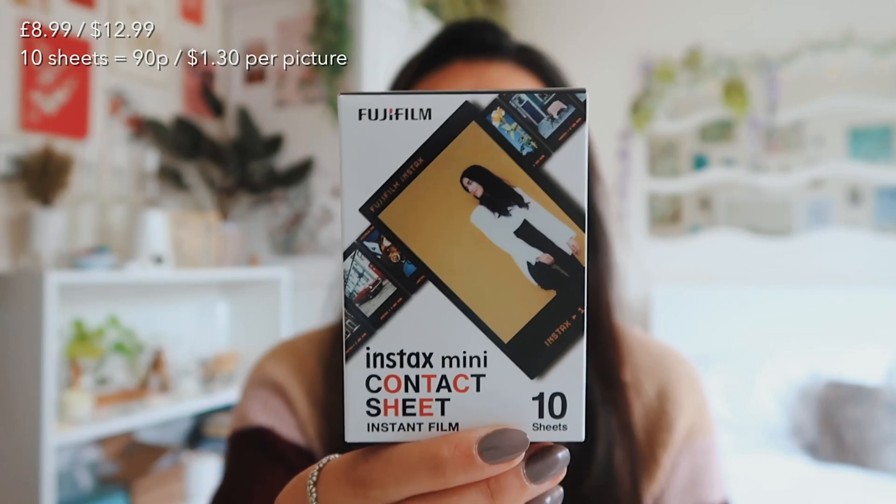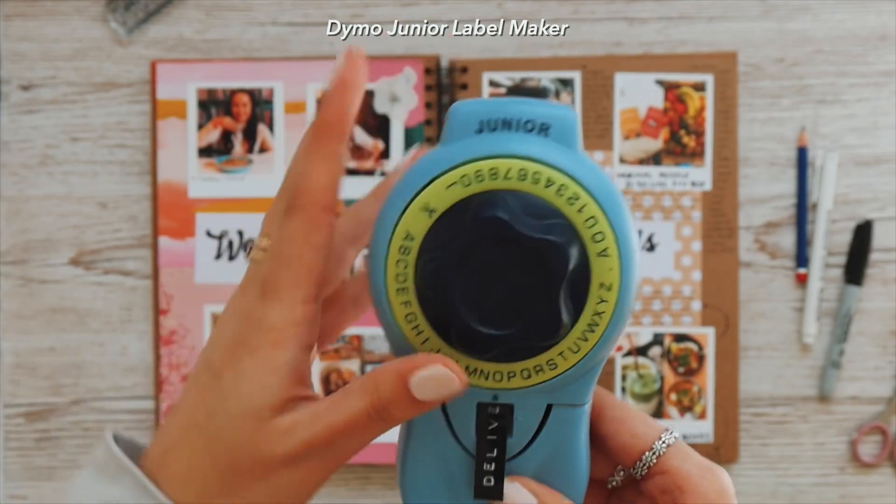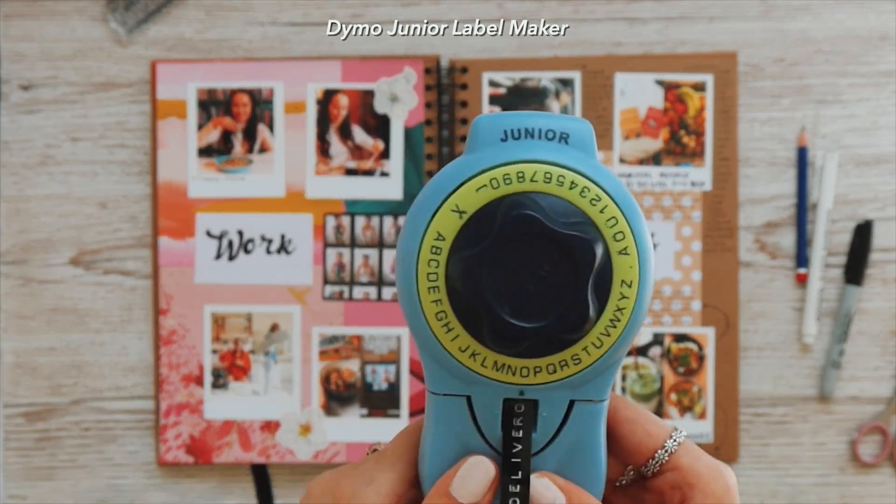Starting off super simple, we have some instant film. This is the new film that Fujifilm has come out with. My sister got this for me to go in my Instax mini link printer and I can already see a retro London scrapbook page in mind. I also ran out of the label tape inside my label maker, so rather than just buying black label tape to replace it, I also got some gold ones.